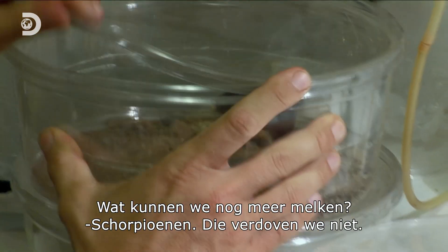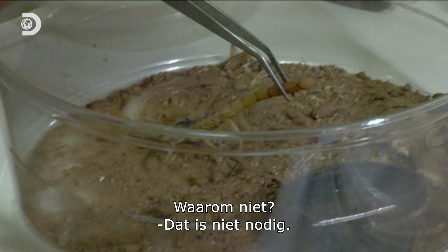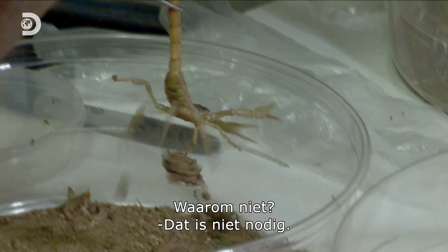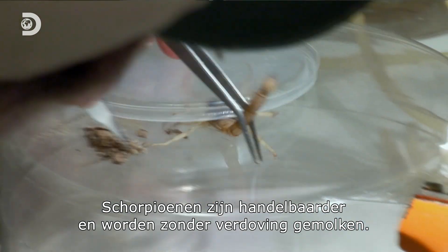We can milk some scorpions. Those guys, we don't put them to sleep. Why? Because there's no need. Scorpions are easier to handle than spiders, so they're milked without anesthesia. Cover him with the lid.